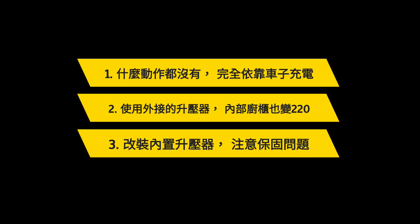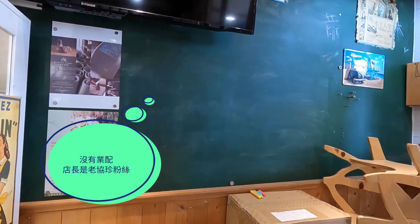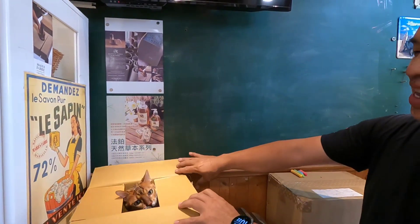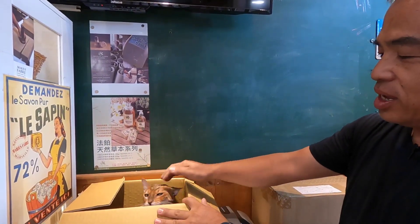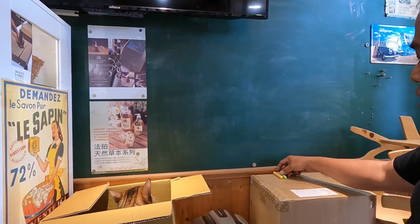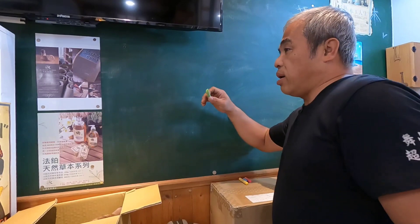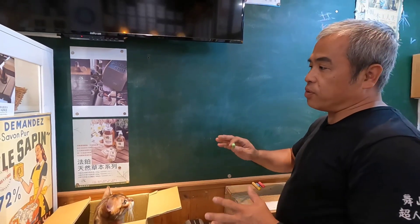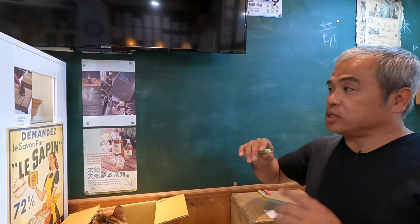我們今天要講解一下有關於福斯的加州號，他有一些不足的地方，車主都要去稍微改他的。不是這台車不好，這台車其實很符合一般旅行，我都稱他為旅行車，他其實蠻好用的。